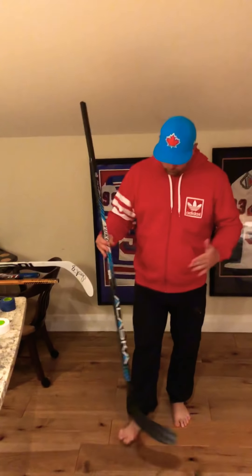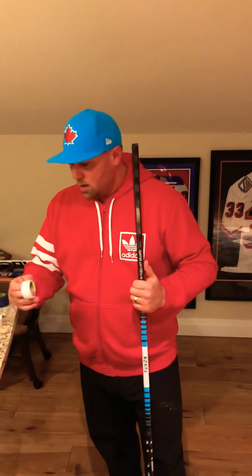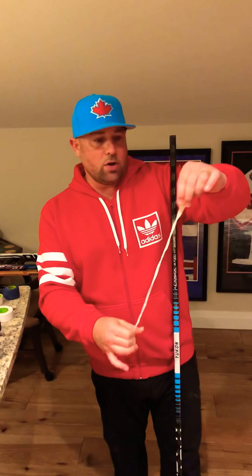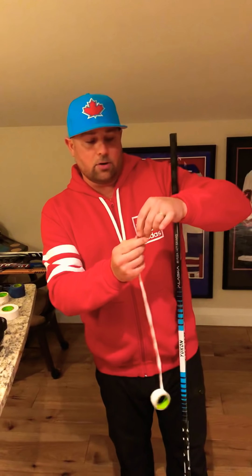So first off, like I said, we're gonna use this Alaska Twig — a new twig on the market — and I'm gonna do an Austin Matthews tape job. Austin is American, same as Patty Kane, and Austin copies his tape job a little bit from Patrick Kane back in the day. So what I'm showing you right now is how the knob is done on Austin's stick, very similar to the Patrick Kane knob.